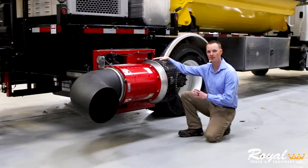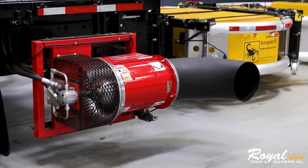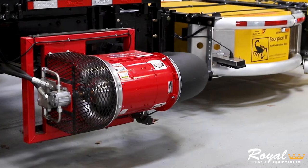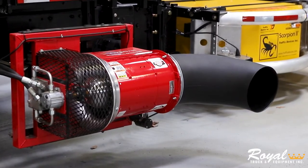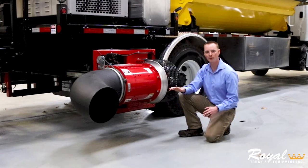At the rear of this truck, we've installed two turbine blowers, which can be extended up to two feet away from the body. This turbine is also equipped with a nozzle that can rotate a full 360 degrees. The turbines are operated independently of each other as far as power on and off and variable speed.